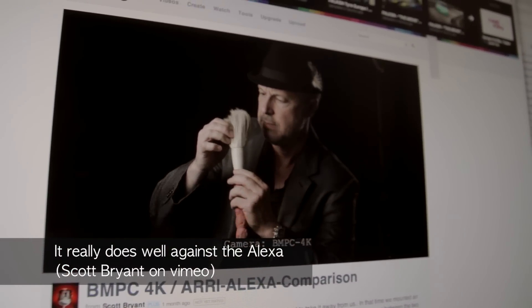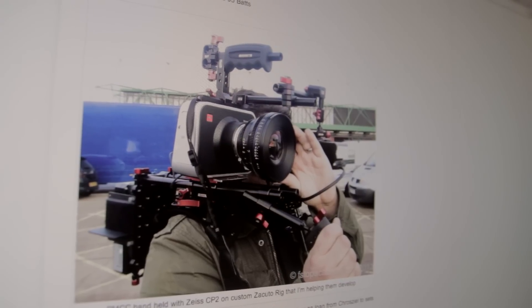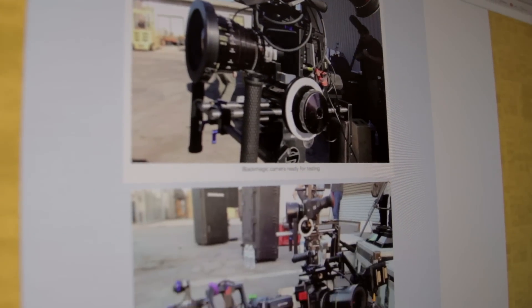Blackmagic have done a really good job of making a camera capable of a really beautiful image, but it does have to be in good light — this is not a low-light camera. The main problem is it has a few absolutely essential accessories. The monitor is totally unusable in sunlight, so you have to buy an EVF or another monitor. The battery only lasts 20 minutes, so you'll definitely need a large battery like a V-lock or Anton Bauer to keep the camera rolling.